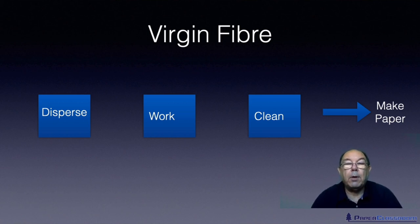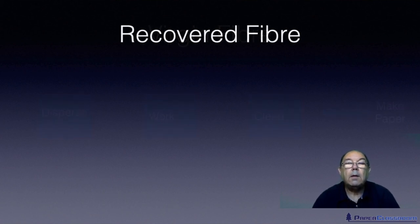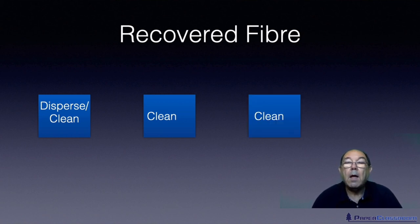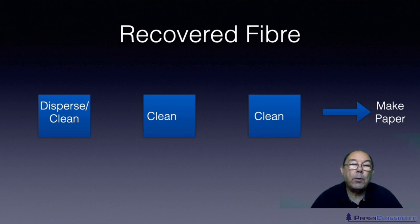The path for recycled fiber — or recovered fiber — is actually quite different. At the point at which we disperse it, we also use that opportunity to do some cleaning and remove the worst of the contamination. Once we've dispersed the fiber, we clean it again, and once we're happy with that being cleaned, we clean it again. Then it's ready to make paper. With recovered fiber systems, there's no work to be done on the fiber — it's all about removing contamination. We don't need to refine it because the people who made the paper the first time have already done that for us. That's why recovered fiber is such a cheap, useful material — somebody spent all the money doing the refining for us.